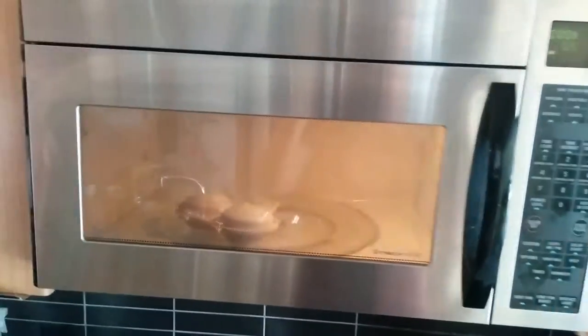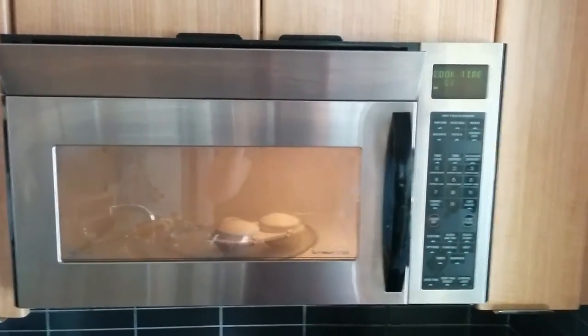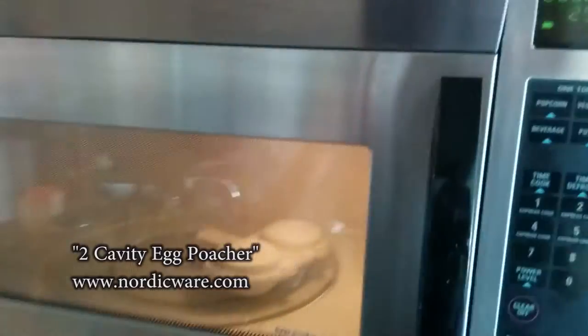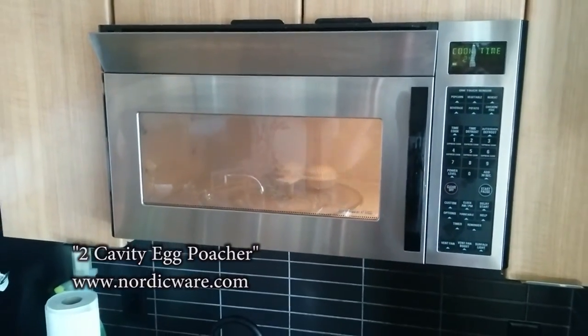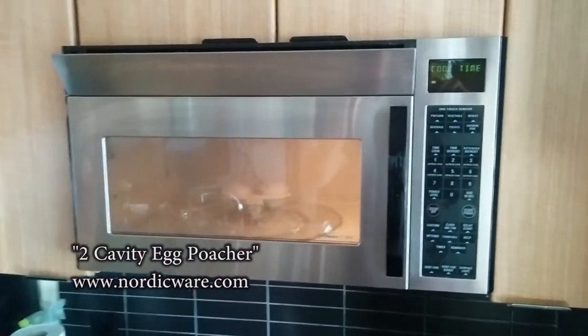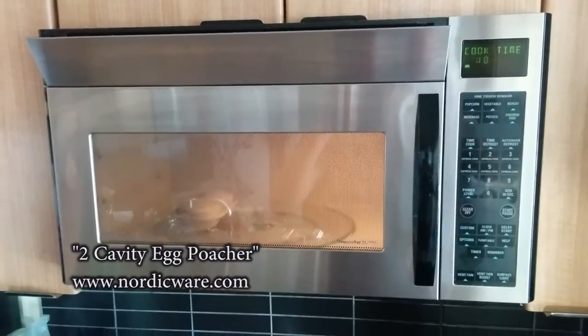The problem with microwave eggs normally is that they tend to explode half the time, but the way this one works is that because it's plastic and it kind of clicks down, it will never explode and make a mess in your microwave, which is very nice. You can order one on the Nordic Ware website. I recommend getting the name brand Nordic Ware one because they're only about five dollars and you can easily make eggs in the microwave every morning.